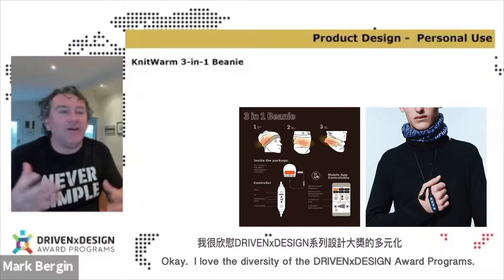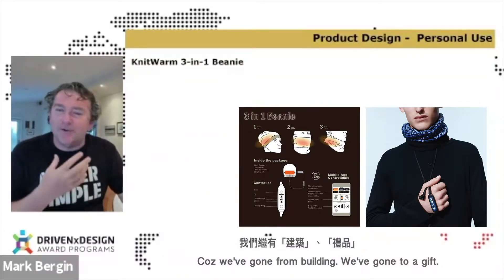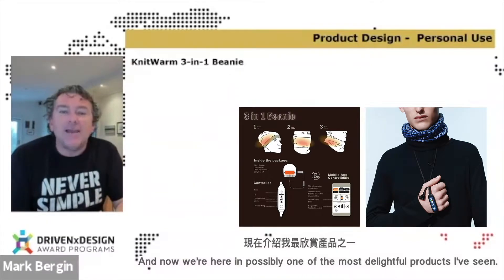I love the diversity in the Driven by Design and Work programs, because we've gone from a building, we've gone to a gift, we've gone to a social equity thing, and now we're here in possibly one of the most delightful products I've seen.